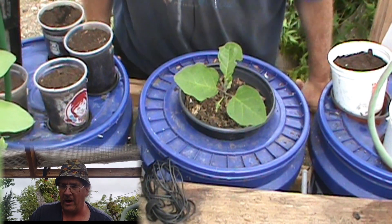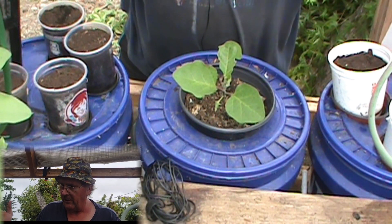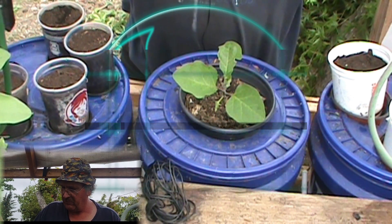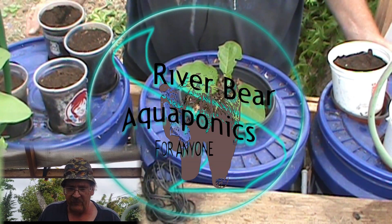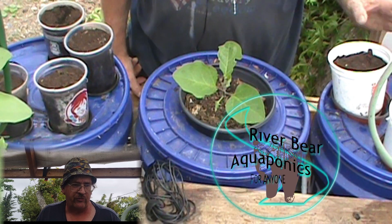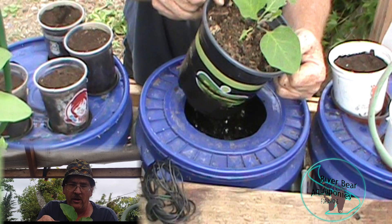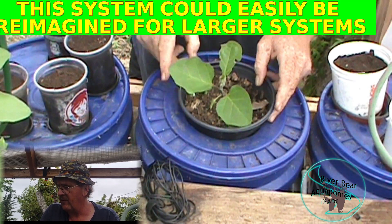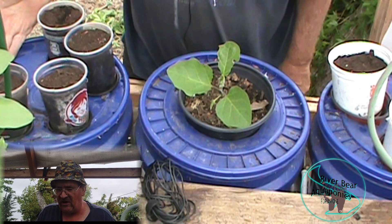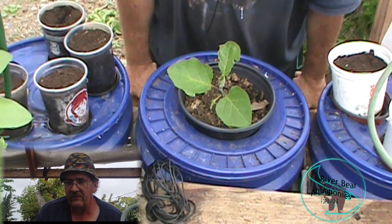Today I'm going to cover my system - I really don't know what to call it. It's kind of like a dutch bucket in the sense that it uses buckets. I utilize dual root zone, meaning I'm using soil in these, and they have a siphon that floods and drains them.